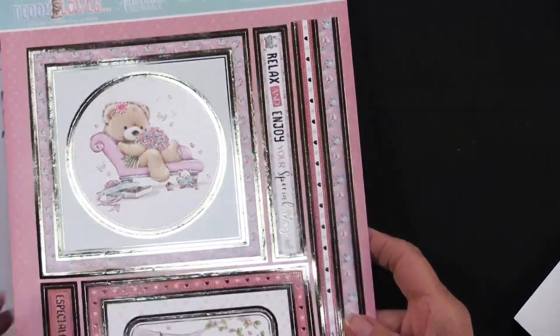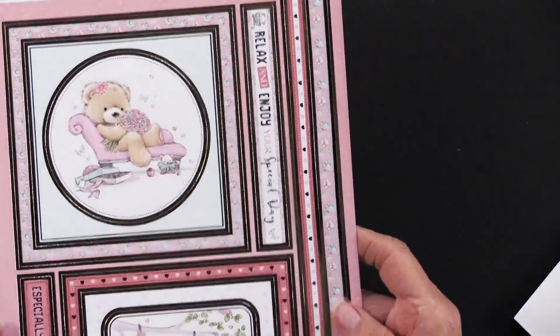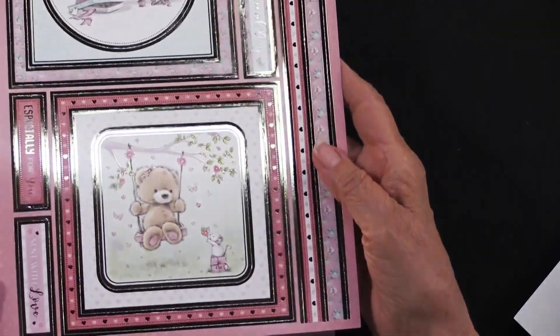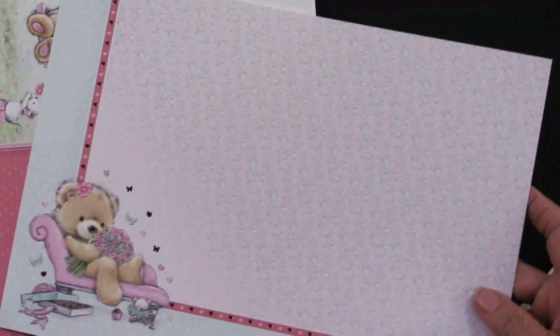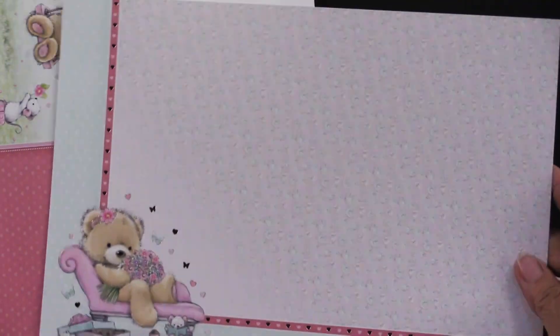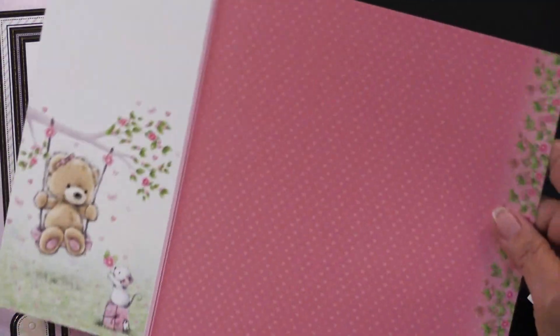You can see these teddy bears just permeate every single thing. Beautiful with the flowers — I love this one on a swing, just really sweet with the little mouse. And again here they are, the foiled, little tiny hearts, and on the swing.